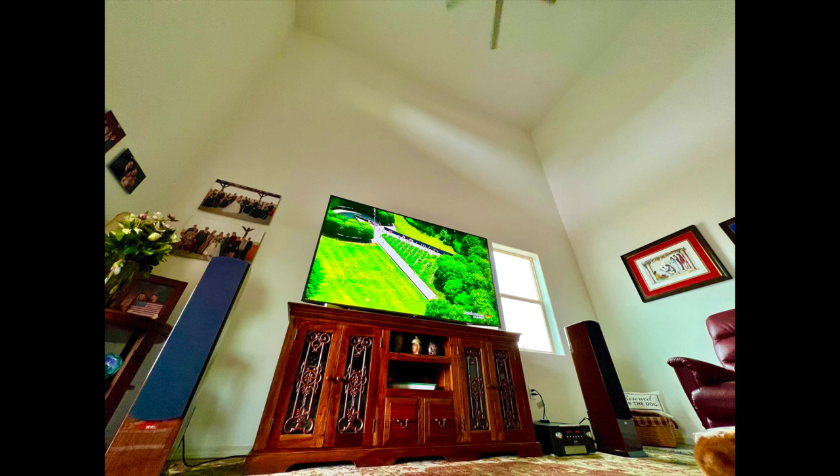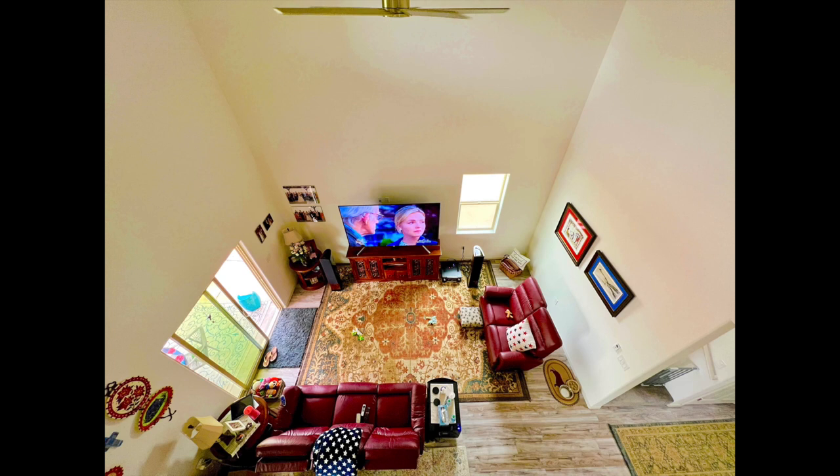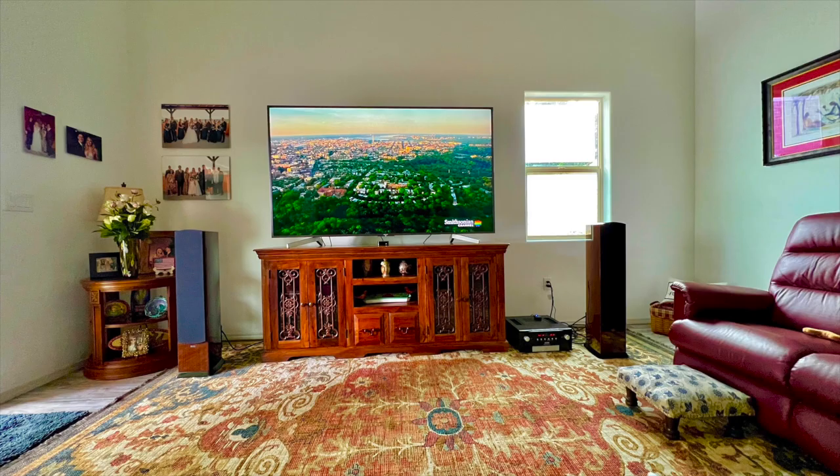Now it's time for the Audiophiliac Viewer System of the Day. Today's system comes from Devon — a different Devon than has appeared in my videos lately. His room is amazing with 20-foot ceilings. His speakers are Revel F226Be, his amp/DAC is a Mark Levinson 585, and his TV is a Sony 85-inch display. Nice going, Devon.